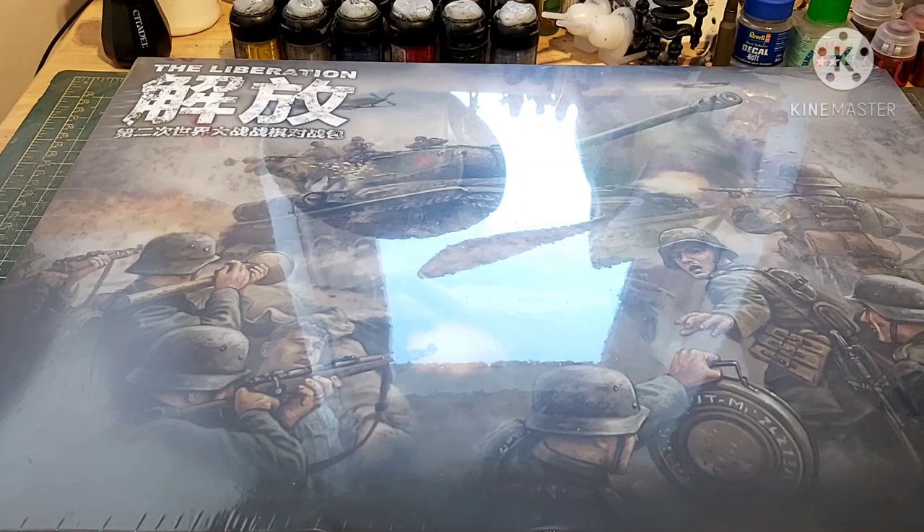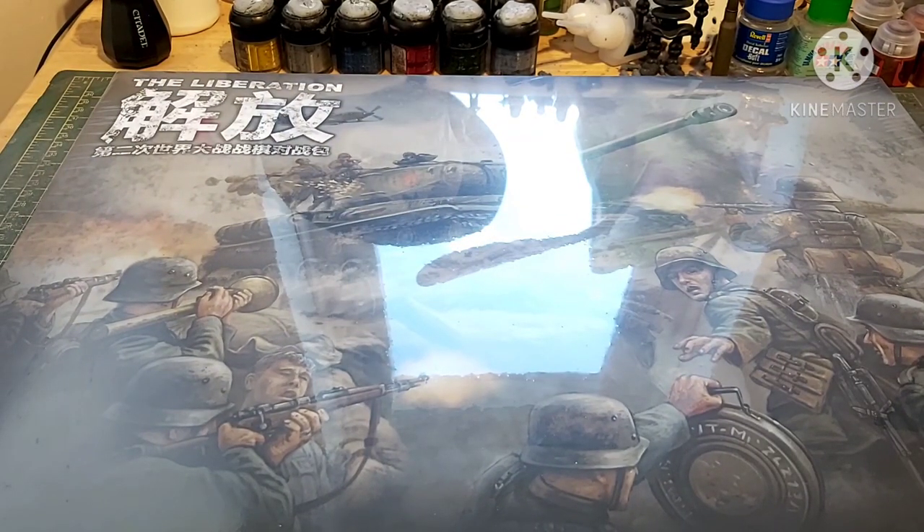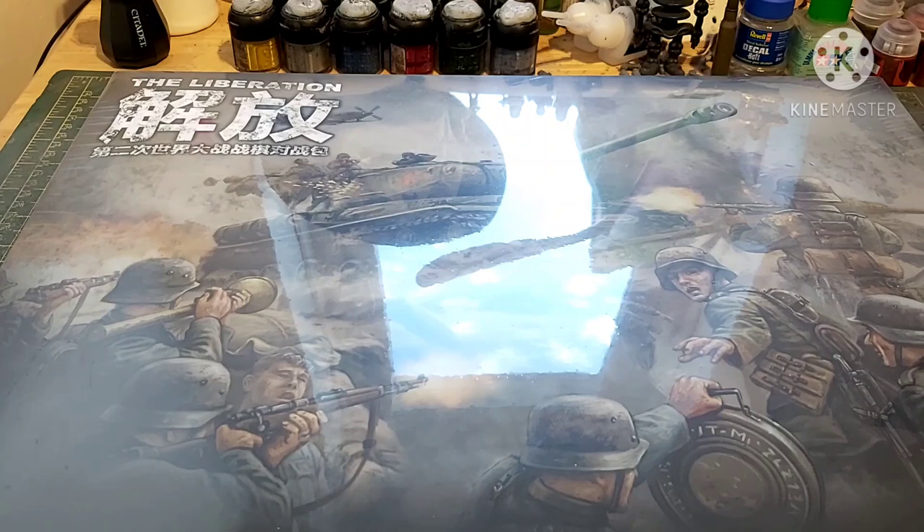This is the rather special unboxing I was talking about in the previous video. This looks like your standard Flames of War starter set — so why does it have Chinese on it? This is the Chinese starter set, specifically made in combination with Battlefront themselves and the shop that sells it, Blitz Minis, for the Chinese and Asian market. That's also why it's to do with the Eastern Front, not the Western Front — there's more focus on the Eastern Front over in the East than there is for us in the West, where we focus on the Western Front mainly.